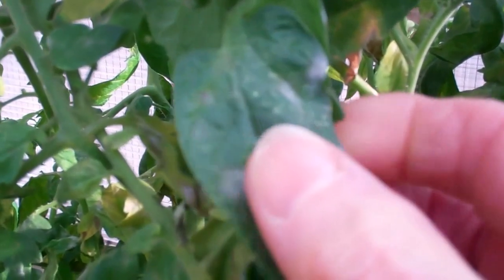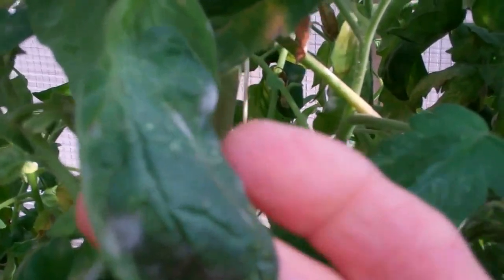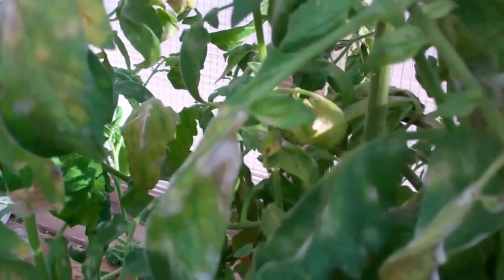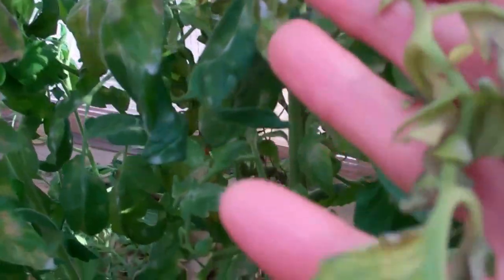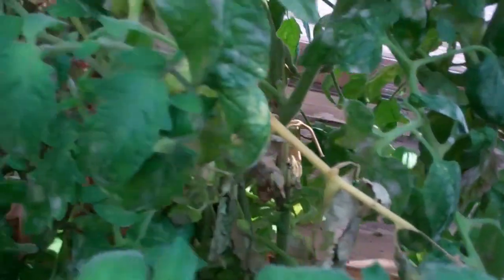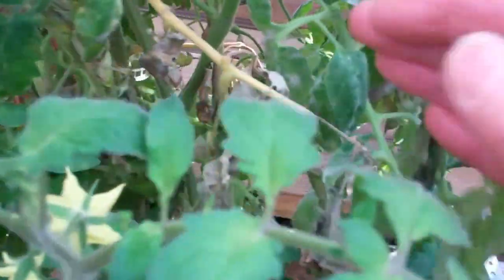This is January 7th, 2014. We've gone from aphids to now having fungus mold on the tomato leaves. The best approach we think is to get all these leaves off — these are older plants and they're just saying it's time to call it a day.